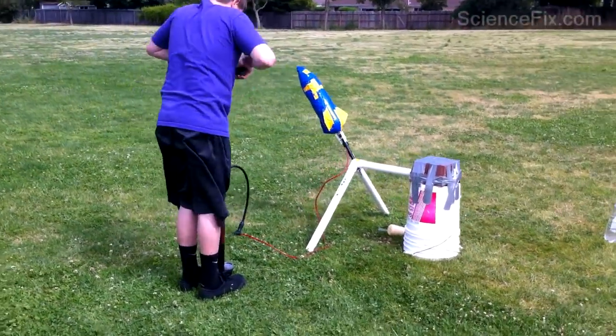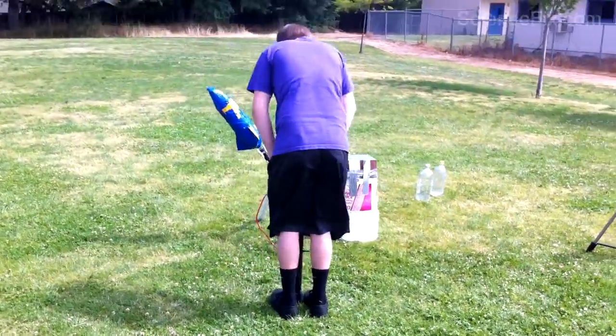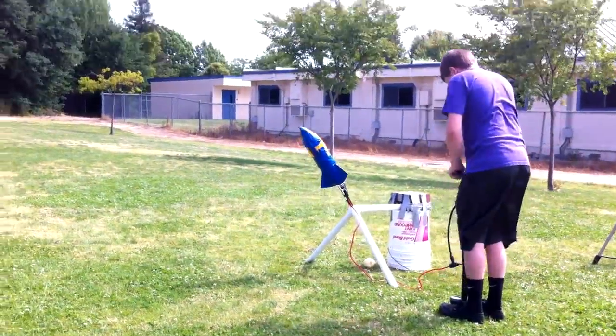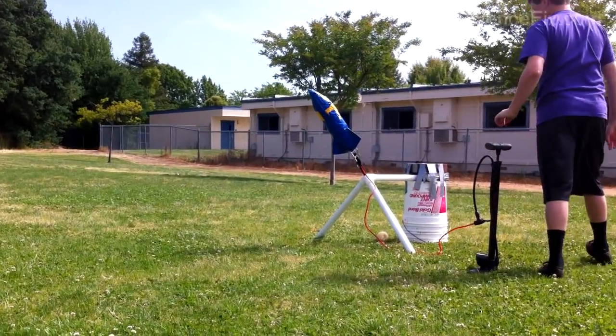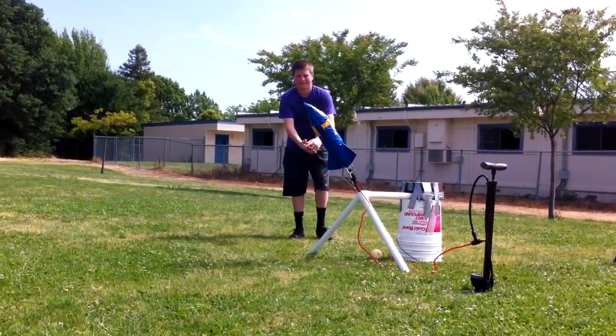You can buy water bottle rocket stands at any science supply store. You can see how it's all put together. You do need a separate air pump, and the amount of air pressure you put into the water bottle rocket varies — this one's 60 PSI. You also decide how much water you put in there to begin with.